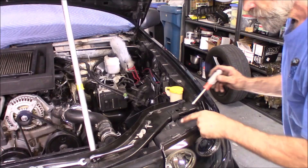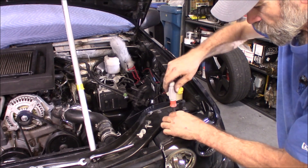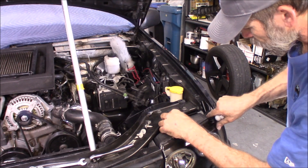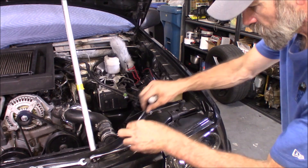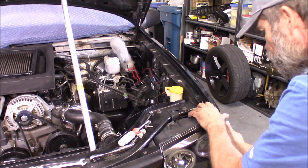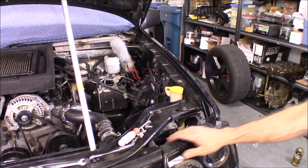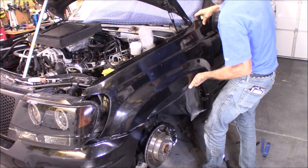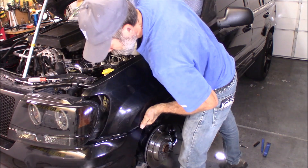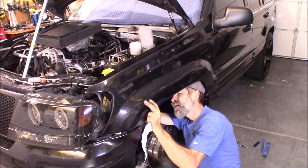Remove this one 7mm bolt that holds in the headlight assembly. We need to remove the headlight assembly because one of the parts that holds it is attached to the fender here.